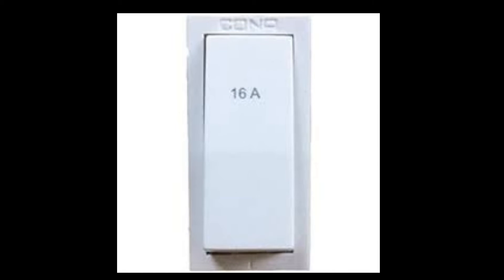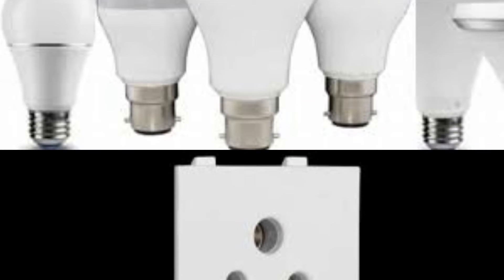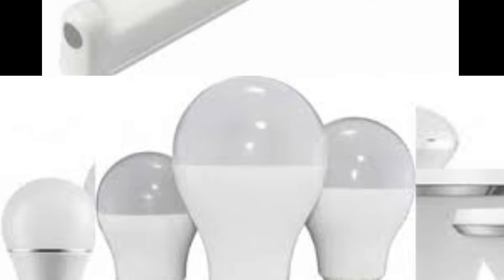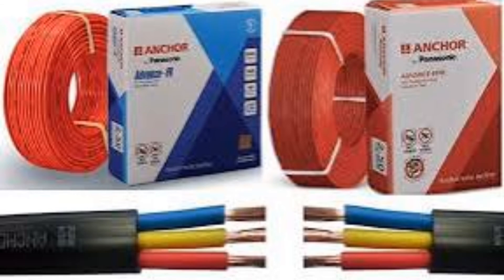6 ampere shoe, SORA ampere shoe, 5 ampere socket, modeler, LED valve, 2 light, house wiring wire, all type.